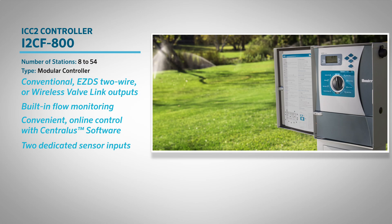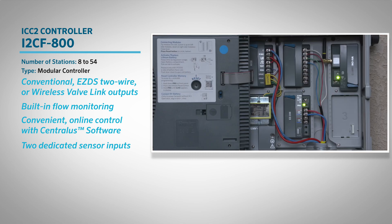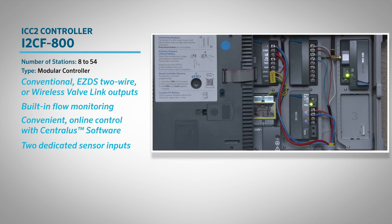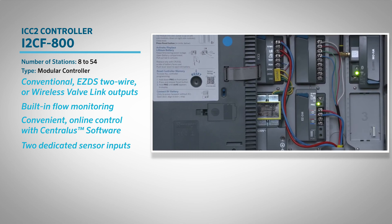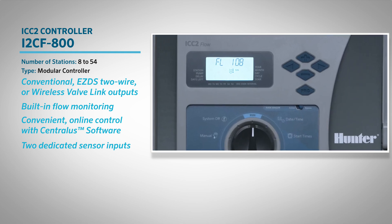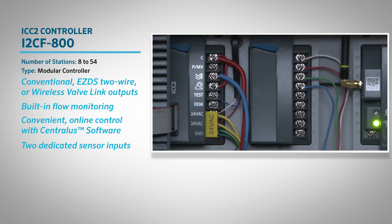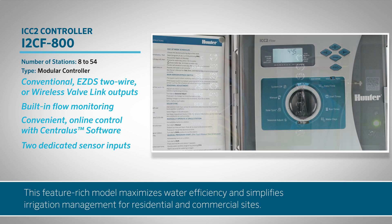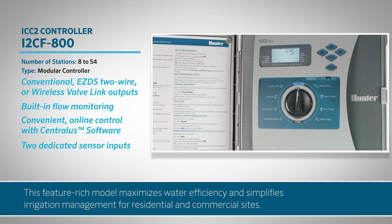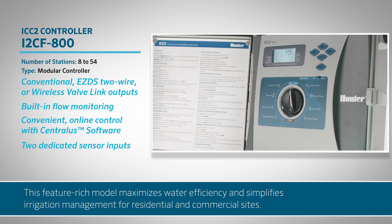The Hunter iCC2 i2-CF800 series controller offers flexible control for up to 54 stations, using conventional, two-wire, or wireless outputs all in one system. With built-in flow monitoring, cloud-based access via Centraula software, and two dedicated sensor inputs, this feature-rich model maximizes water efficiency and simplifies irrigation management for residential and commercial sites.